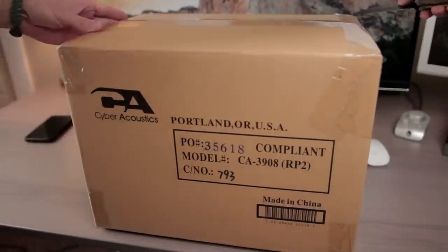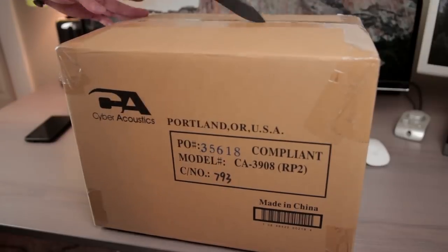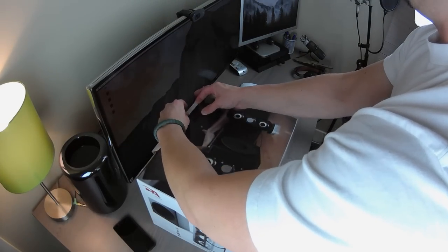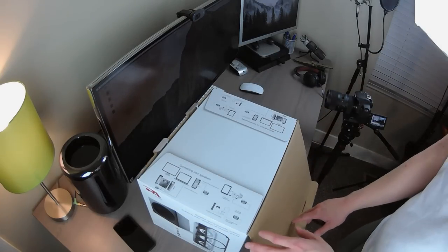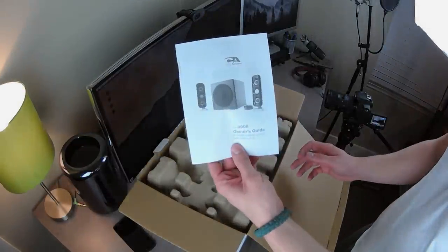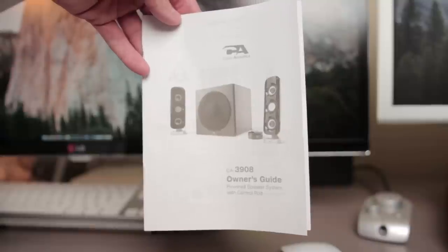What's going on everybody? My name is Tomas and this is the Cyberacoustics CA-TAC 3908 desktop speaker system. They were kind enough to send this review unit out to me so I could share with you the awesomeness and the affordability that is encompassed in this 2.1 audio system.